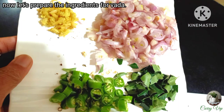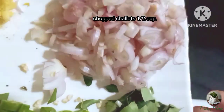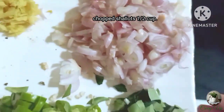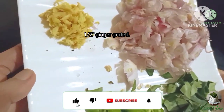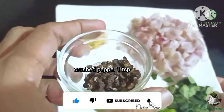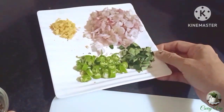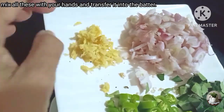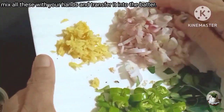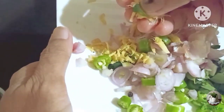I will mix it using a whisk. Put it in two cups, put in a pea, add 1 teaspoon of ginger. You can blend all the ingredients in the bowl and mix it so it has a little bit of a grill.